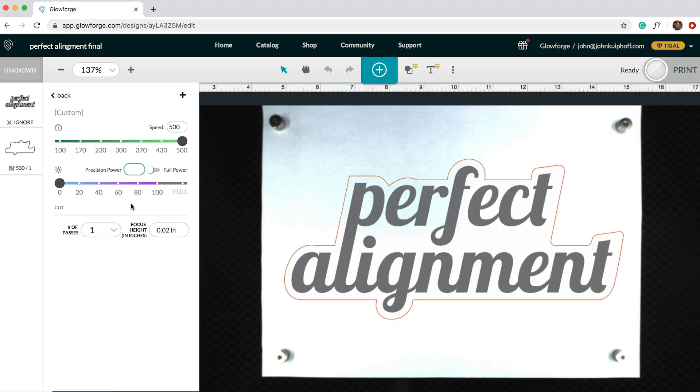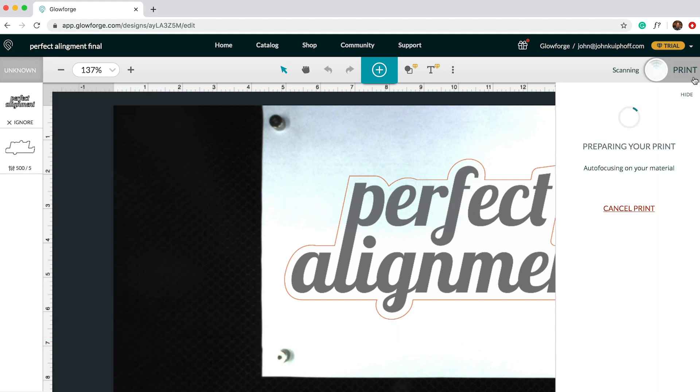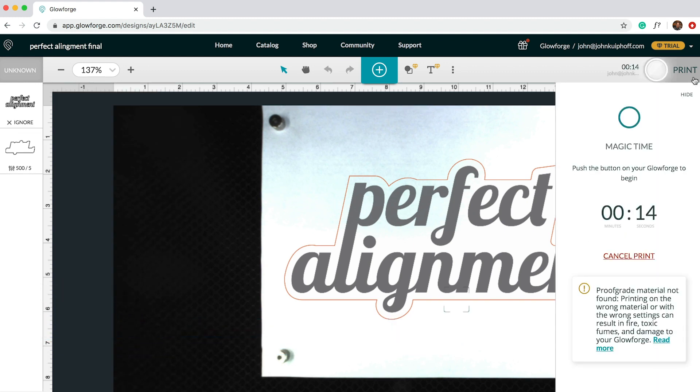In the software, we need to score or cut the outline of our shape using low power, as we really only want to leave a mark. We're also going to ignore the engraving for the meantime, and then run it.